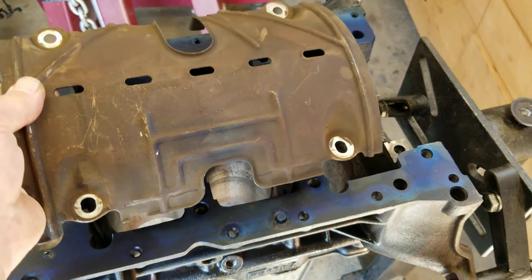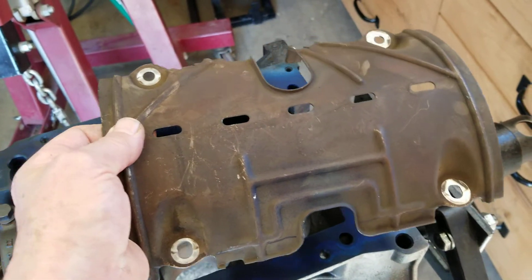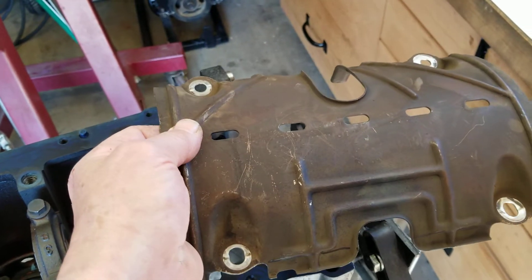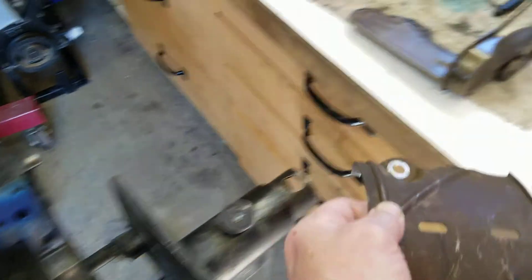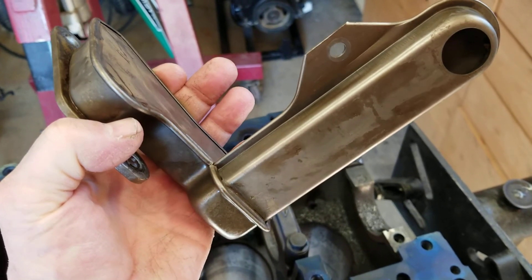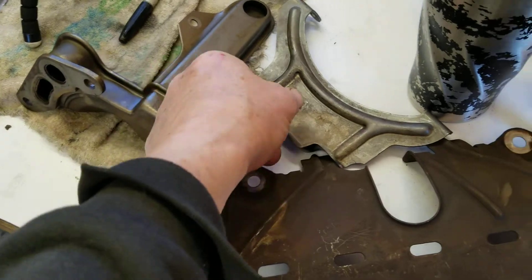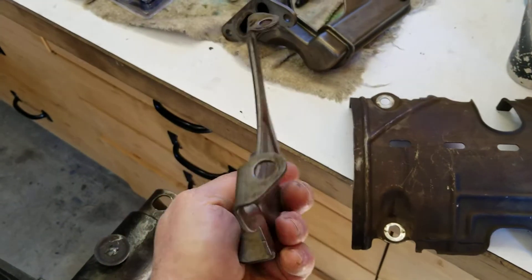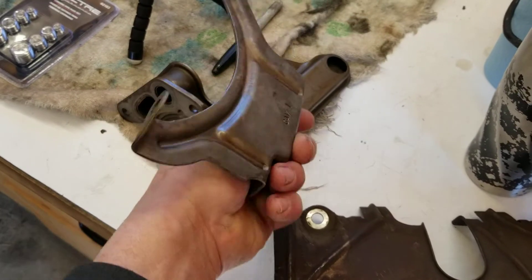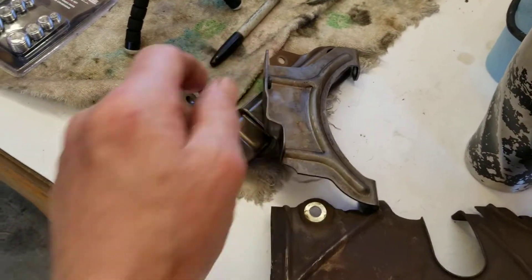We got an old 2.3 windage tray here — nice and dirty, but this was actually about twice that bad. It was like black; the motor this came out of must have overheated or something, and the oil was just baked on. We spent some time in a parts washer and took a wire wheel to it to get it down to where it looks like this. All these parts started out the same — spend some time in the parts washer, then use the Harbor Freight sonic cleaner. Two or three cycles and it gets almost all the baked-on grease and oil off.